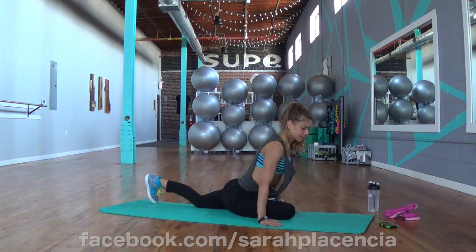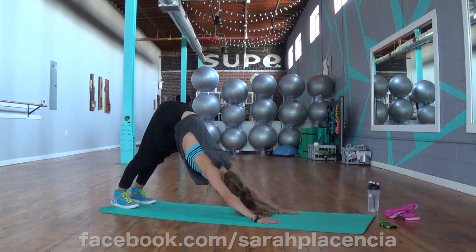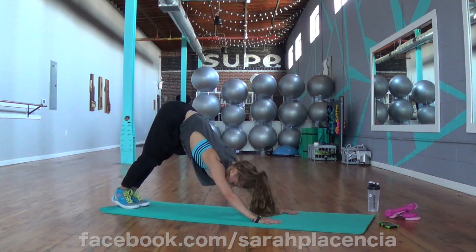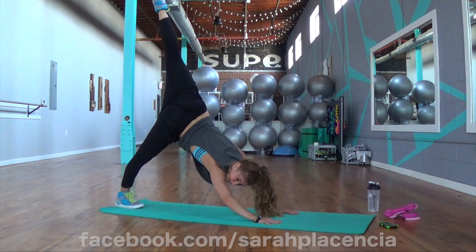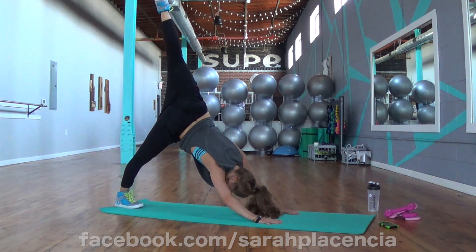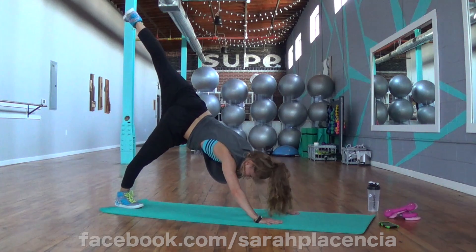Hands on the back, nice job. Plant those hands around underneath the shoulders, keep that core engaged as you lift those hips. Nice job, and bring those feet together. Now this time float your left heel up, really stretch, get a good stretch in your calves by pushing the right heel down, left heel up towards the ceiling.